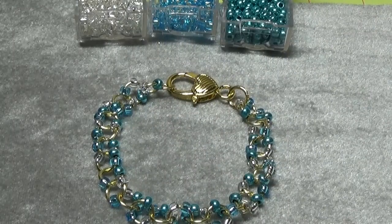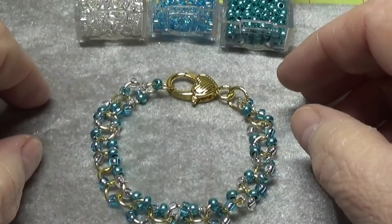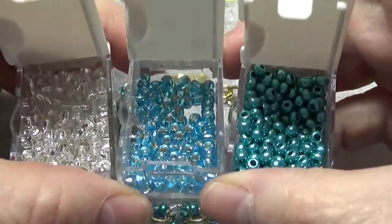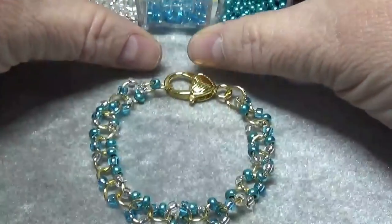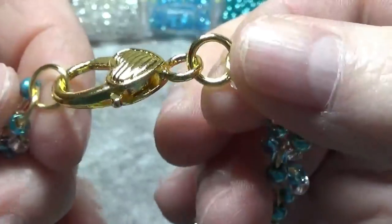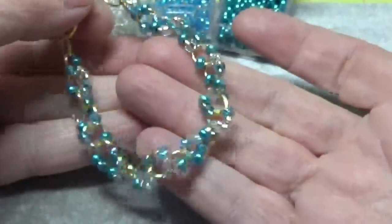Hi, this is Happy Bird from HappyBirdsGlitterNest.blogspot.com and today I have a beautiful little bracelet for you that was so easy to put together. The only thing I used were these inexpensive e-beads — they're 6-0 e-beads and you can find these at any craft store — and 8mm strong gauge jump rings, and then I just hooked a little lobster claw on with jump rings. So I'll show you how to do this. Stay tuned.